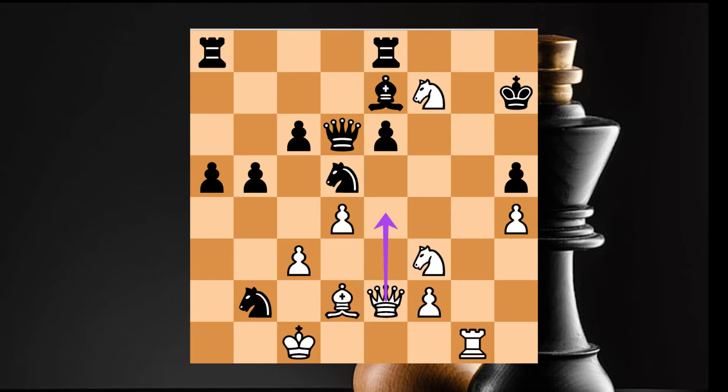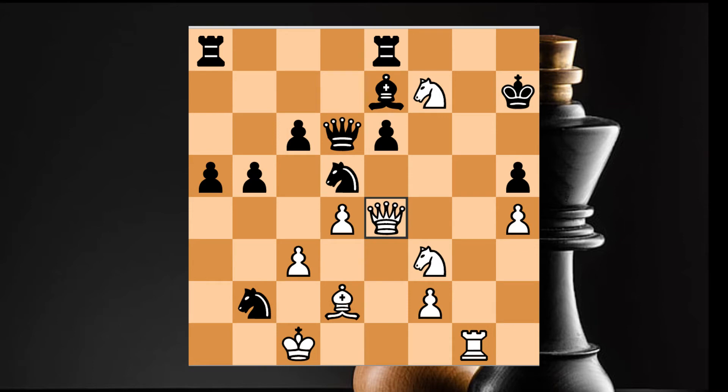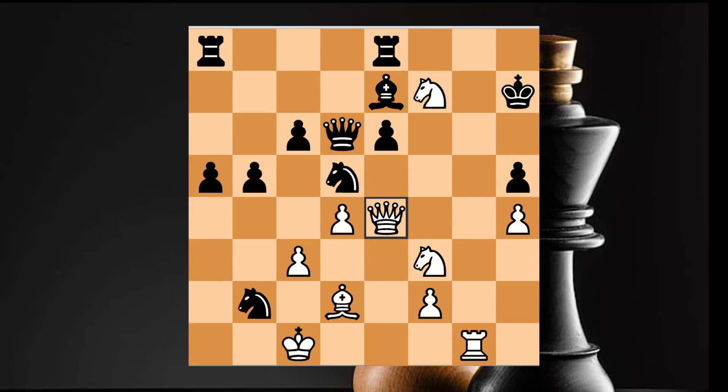To checkmate, the king can only go to the other box. The queen covers the other boxes. Because these boxes are normal. When you see what happens, you see the king, queen, bishop and rook. Once the king has been blocked, checkmate.